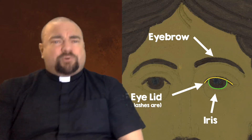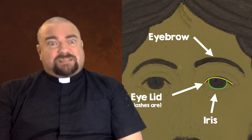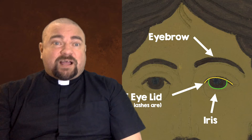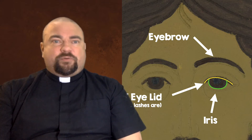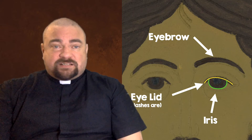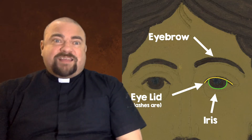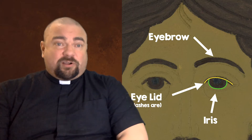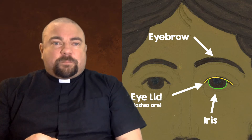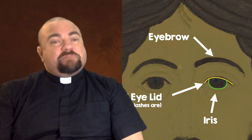Now we're ready to do the iris. A normal eye has three areas: the white of the eye, the colored area called the iris, and the center called the pupil, where light passes through. The iris is going to be the same brown we've been using, and we'll fill in the pupil as well. Then afterwards we're going to put a darker color on top of that. For now, fill in both of the circles on the inside of the eye.